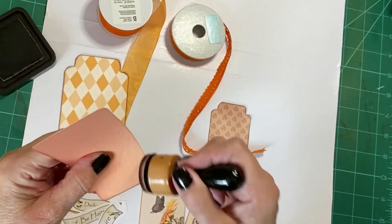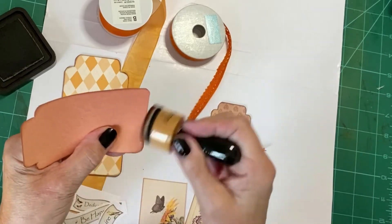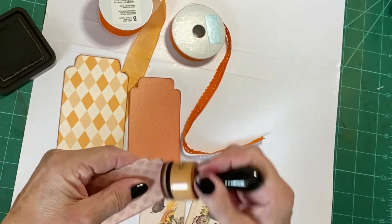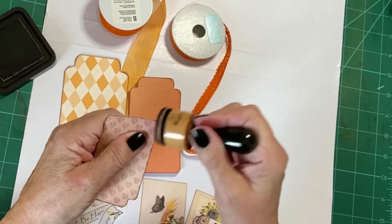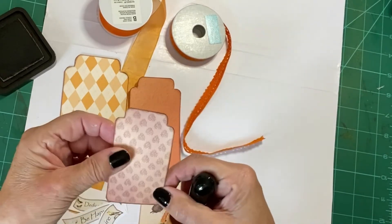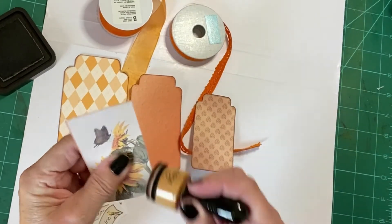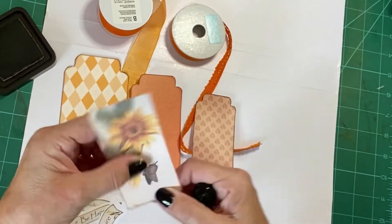I've cut out all the tags in readiness — I printed them out. The first ones I printed out unfortunately came out portrait, so they were very small and not really suitable for this, but I'm sure I'll be able to use them in something else.